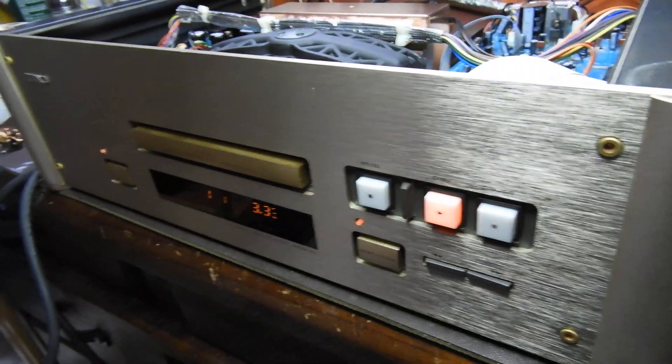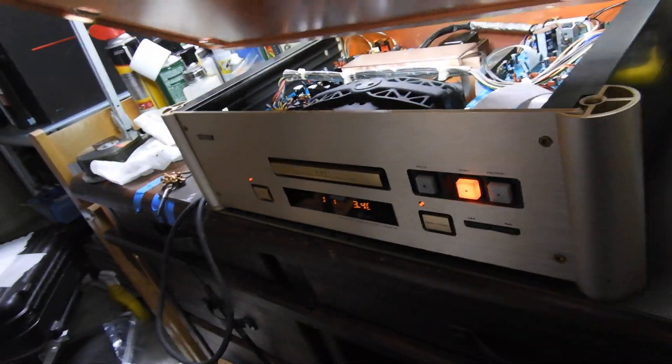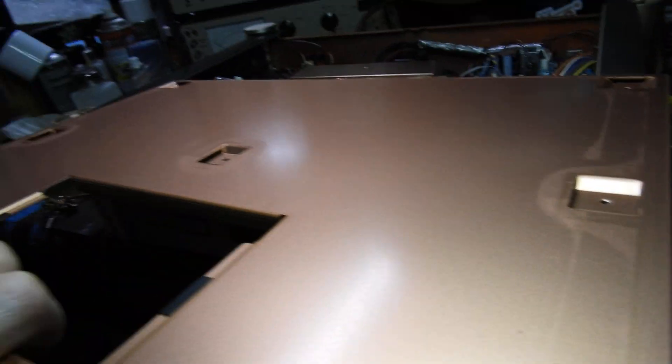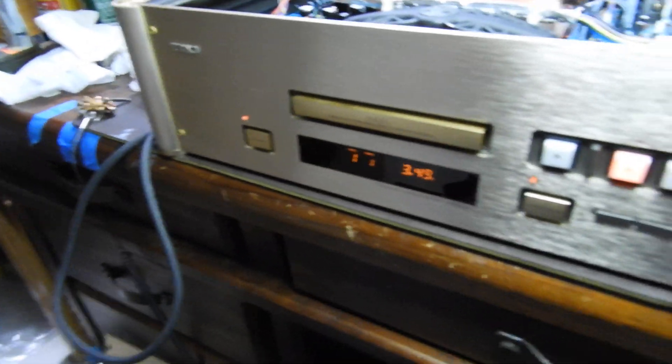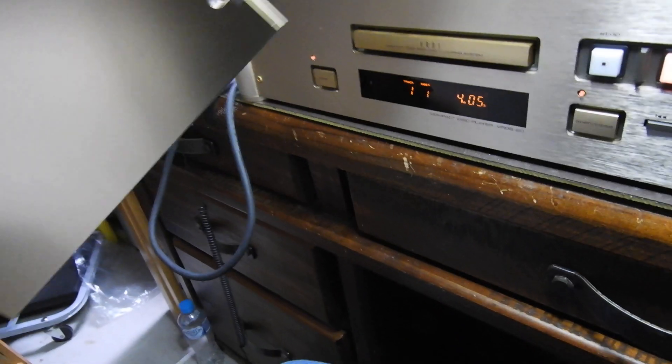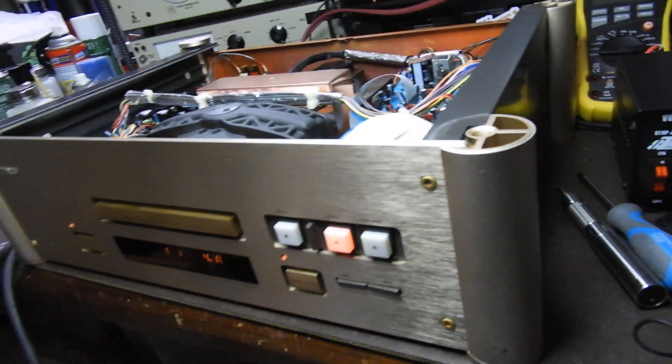Normally I'll take those feet away — I just put them on for the test to show you what's happening. On top of the unit to close it up, we have this copper-plated piece, then a sheet of rubber, then another copper-plated sheet, and then the rest of the cover. I've never seen a triple-skinned player before — it's all done very nicely.